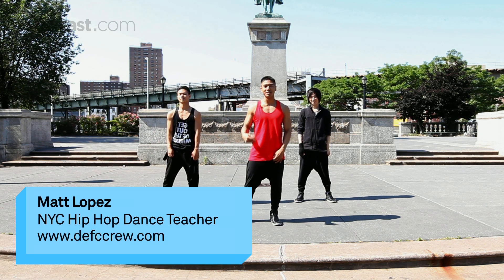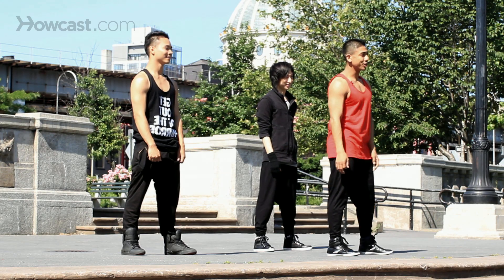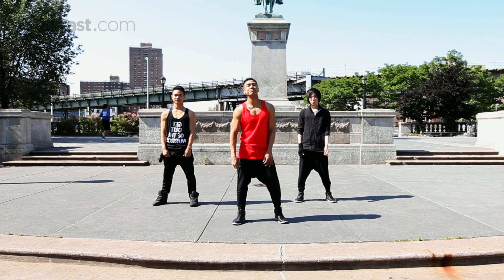What's up, y'all? My name is Matt Lopez. I'm with Def Sea Crew. This is Vive and Michael, and we're going to show you Chris Brown's version of Drop It Low. So here we go.